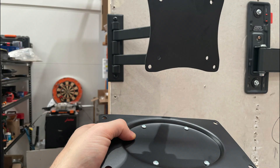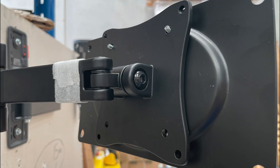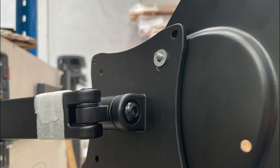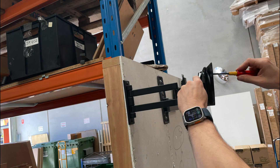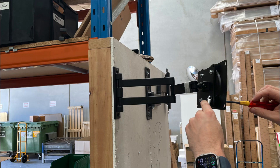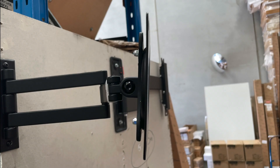We get the M4 screws out of MA and put them through the front of the bracket, then put the MC washer behind that, and add the bolts. Tools are not included so you'll need a screwdriver and a shifter. I didn't have a monitor or TV on hand, but you'd use the M6 or M8 screws to attach to the TV.